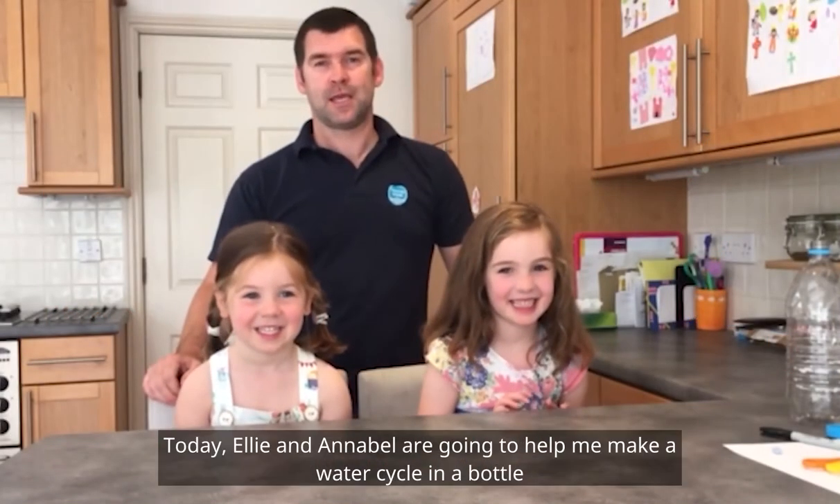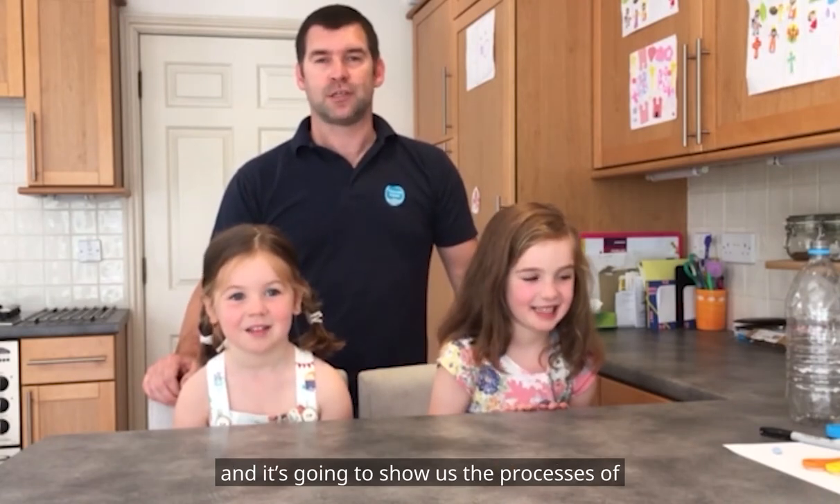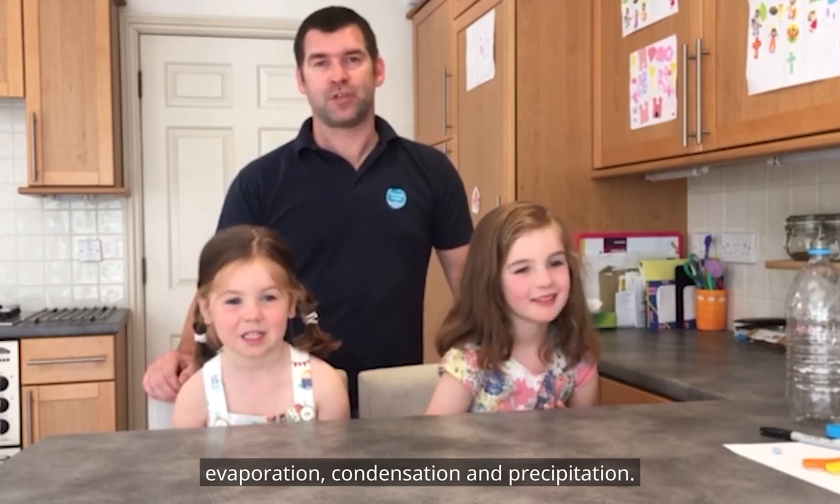Hi, welcome to HomeLab. Today Ellie and Annabelle are going to help me make a water cycle in a bottle, and it's going to show us the processes of evaporation, condensation and precipitation.